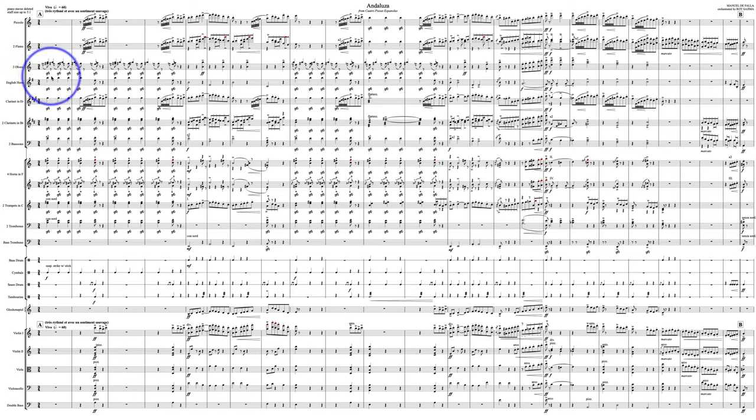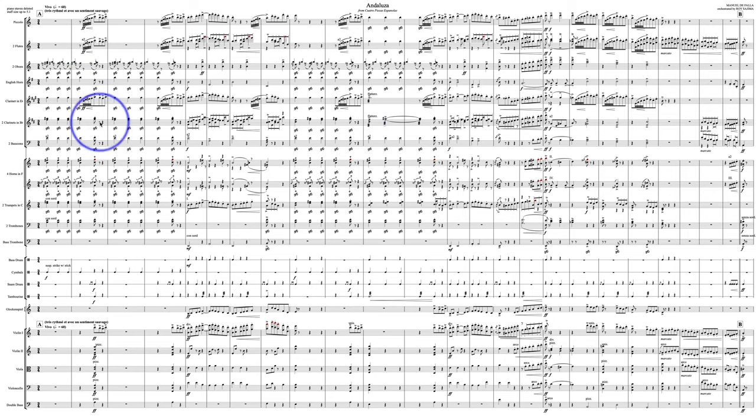I think the sforzando marking just becomes a little too cluttered. It's the kind of thing where the brain just starts to turn it off — like black dots on a white field and the brain just starts to erase them. I think it's better just to use the accent mark if you mean accents. Some people feel that a sforzando is a different kind of accent, but in this regard it is doing exactly the same work as the standard accent, so just mark it as such.